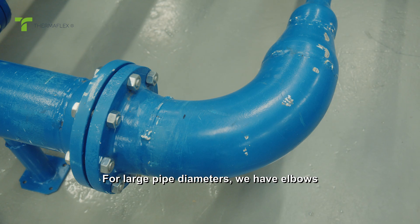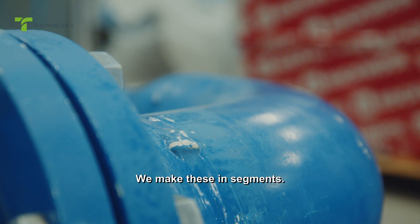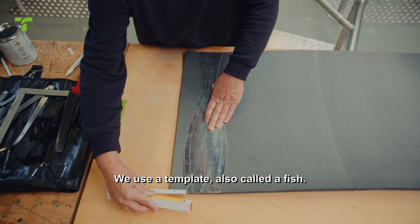For large pipe diameters, we have elbows that need to be insulated with Thermaflex sheet. We make these in segments. We use a template, also called a fish.